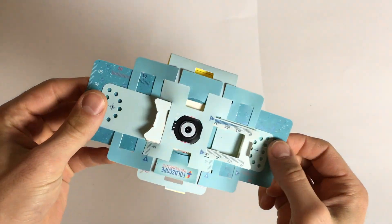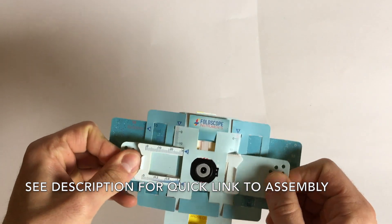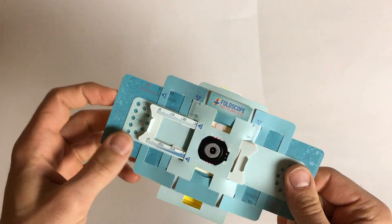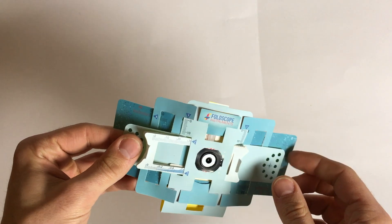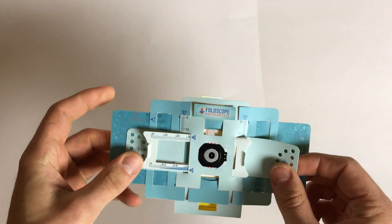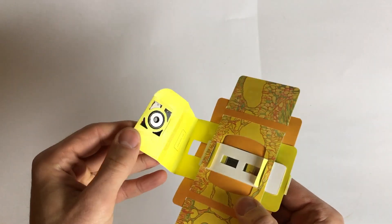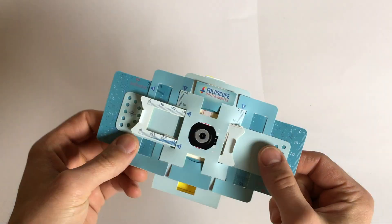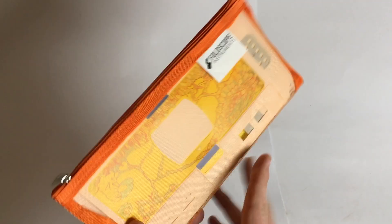This is the Foldscope. This is a 50 cent to one dollar microscope meant for classroom use and for people with no access to microscopes. It's almost completely made out of paper, and today I'm going to show you how to build one.